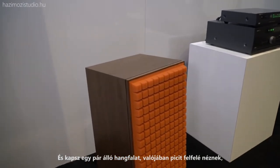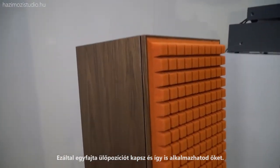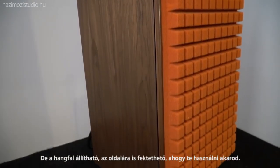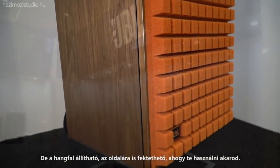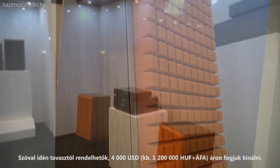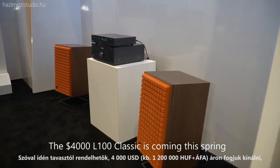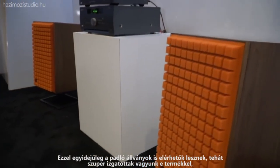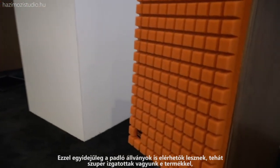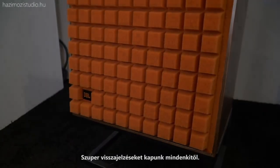They're actually angled backwards a little bit to get you into that seated listening position, and the speaker can also be stood up or laid on its side — either way you want to do it. These will be available in the spring and will sell at $4,000 a pair retail. The accessory floor stands will also be available at the same time. Super excited to have this product here and really jazzed to see what kind of feedback we get from everyone.